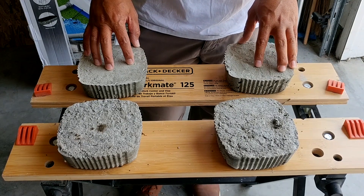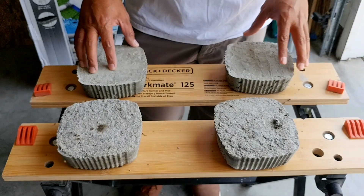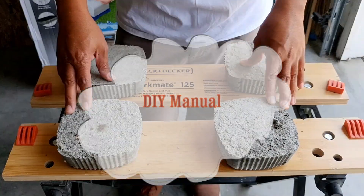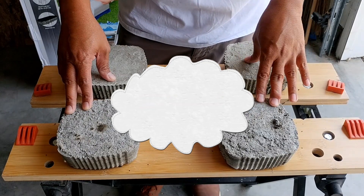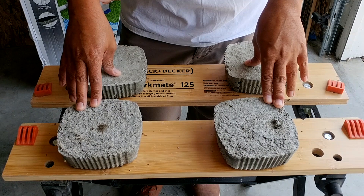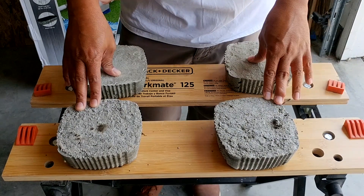Hello fellow DIYers. Today's video is going to be the 7th day follow-up on our previous experiment on dry pour concrete versus wet pour concrete. If you haven't seen the first video, I encourage you to check that video as well to see how we prepared these samples. I will include that link in the card to your top right and also in the description and the card after this video.